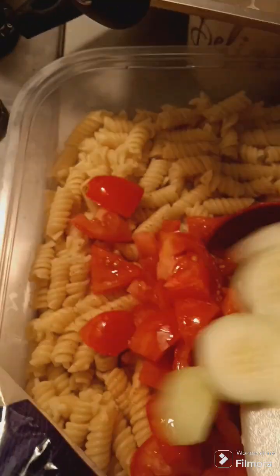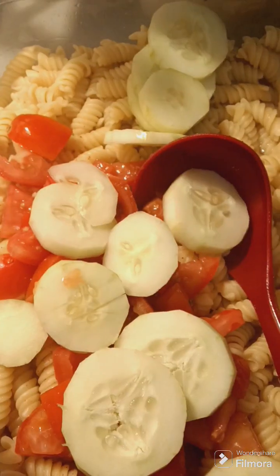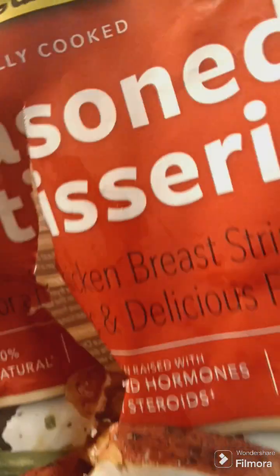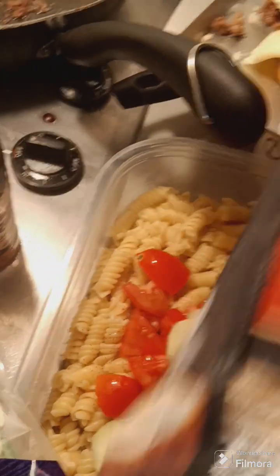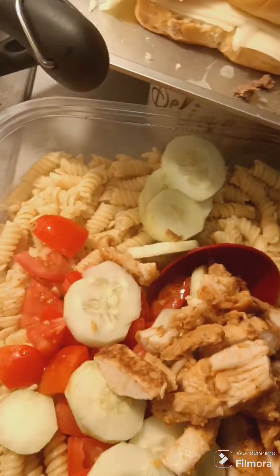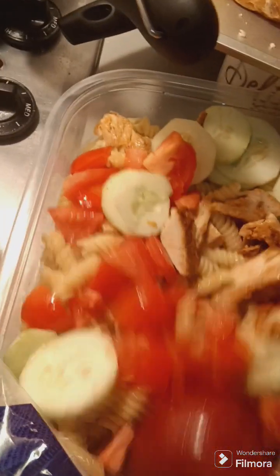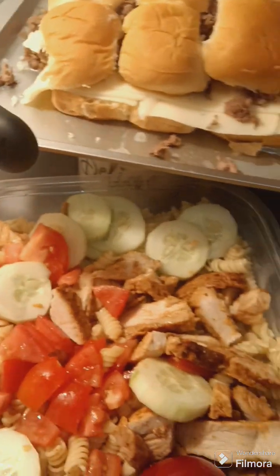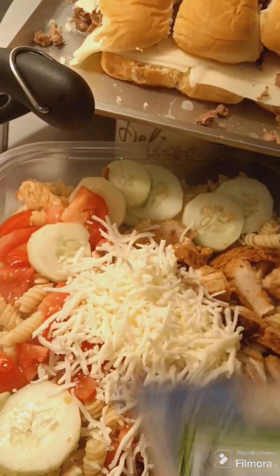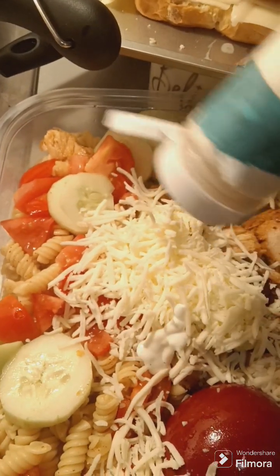Then some cucumbers. Then I'm going to be using some of this seasoned rotisserie chicken. Then I'm going to add some mozzarella.